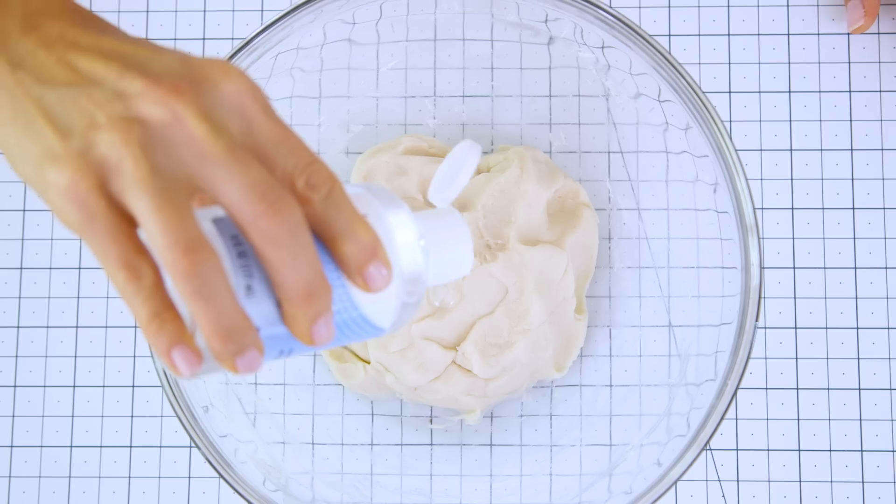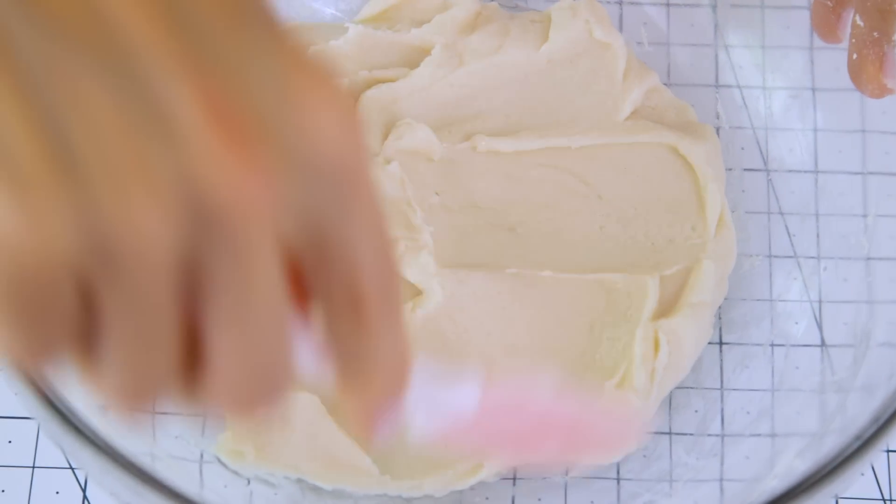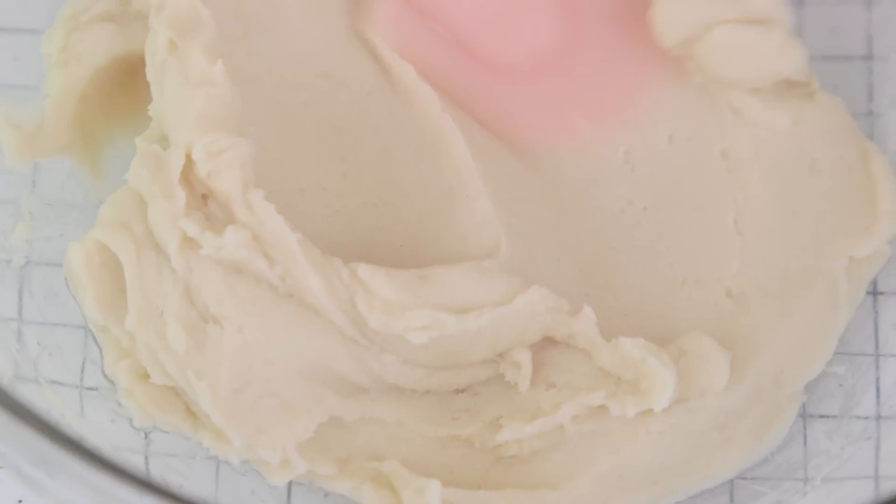Our dough is almost done, but I'm going to add a few squirts of liquid glycerin. This is totally optional, but it'll make your play-doh a lot less sticky and stretchier. Elle and I actually did a really fun video on homemade play-doh a couple years ago, and while I love that recipe, this is definitely my new go-to because the consistency is amazing — and best of all, it doesn't involve any cooking.